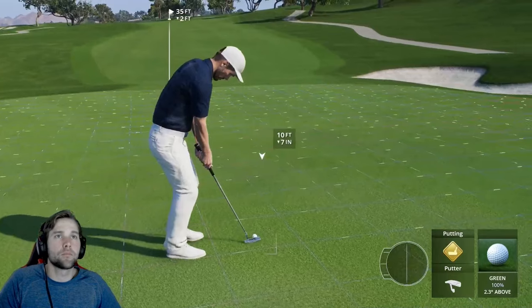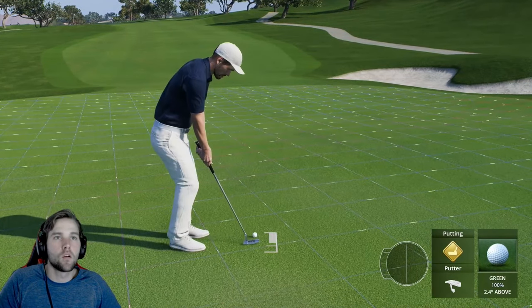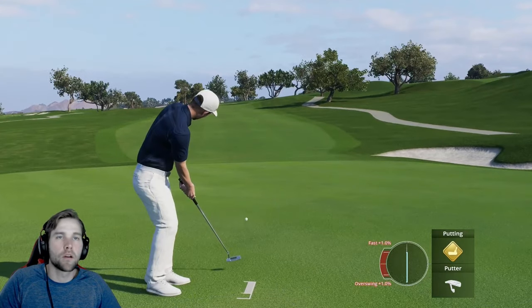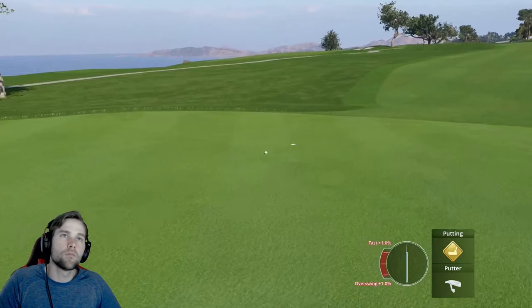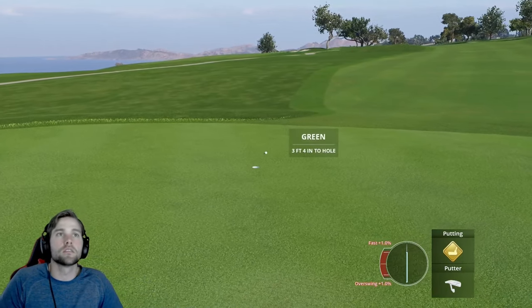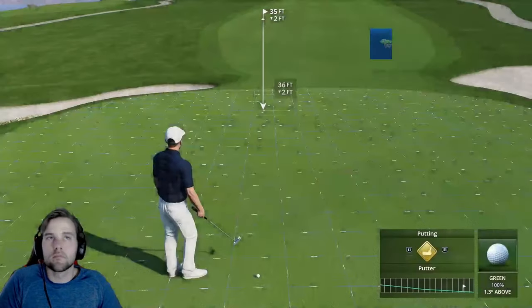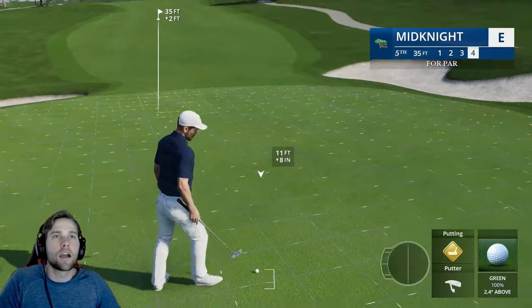Play it here — same spot — just play a little more break or be more of a die putter. Let it go on down to the hole. While we aren't making these completely, all of those leave easy tap-ins and we're having no issues.